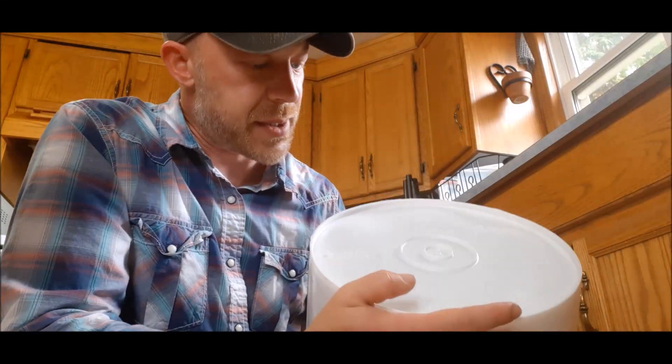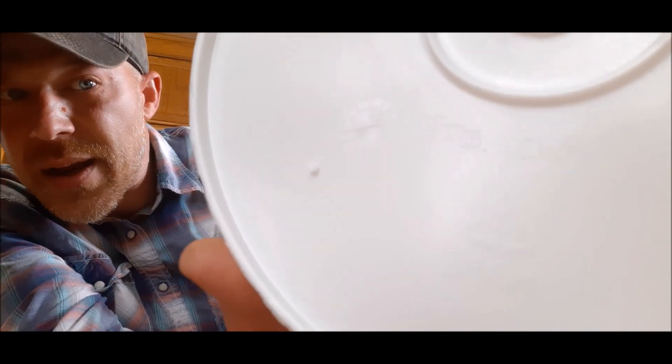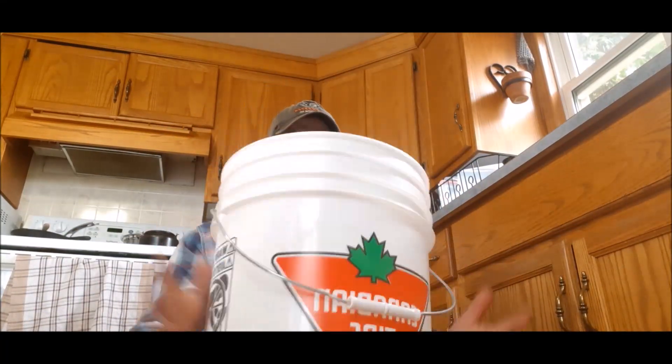First things first, a food grade bucket should have a triangle on the bottom of the bucket — it's a recycling triangle — and it will have a number one or a number two on it. If it's got a number one or a number two and a recycling triangle, then you've got yourself a food grade bucket. The difference between a food grade bucket and a regular bucket is that the food grade bucket won't allow as much oxygen transfer, so you won't get as much oxygen into the bucket. That's the difference. This one happens to be from Canadian Tire — lots of other companies sell food grade buckets.